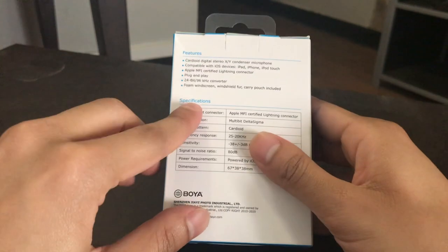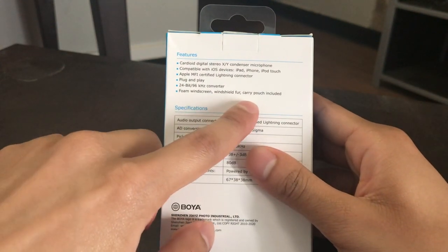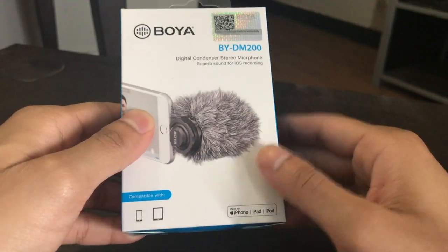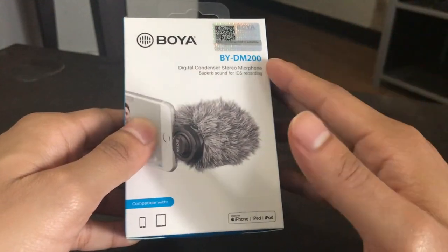Additionally, this comes with a foam windscreen, a windshield fur, and a carry pouch. So it is portable and does have some accommodation for noise.